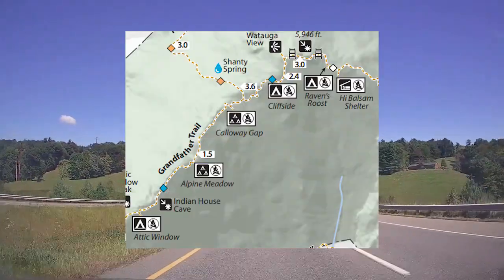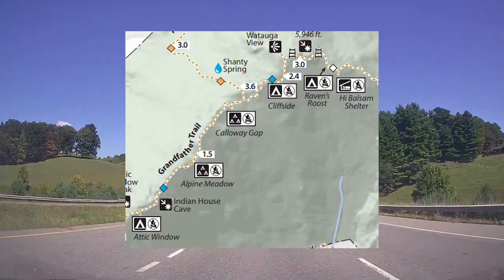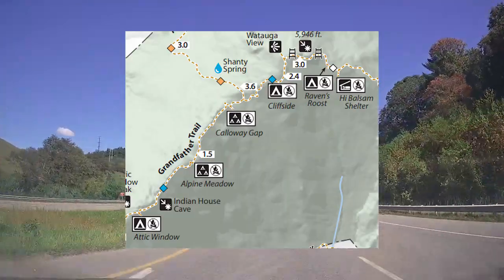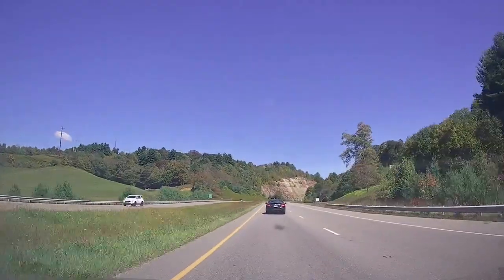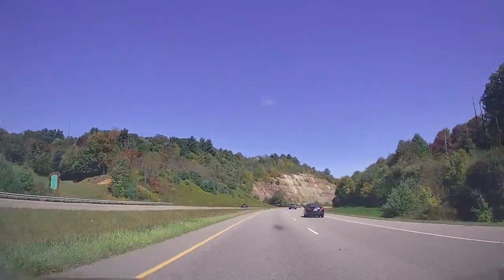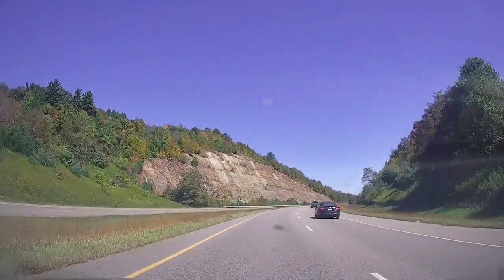Before we get going, keep in mind that many of the campsites, as it shows on the map, do not allow you to have campfires due to how windy it can get and the potential for brush to catch. Remember that bears also do exist, and although you may not run into one, minimize your chances by carrying a bear vault or suspending your food in a bag in the air.